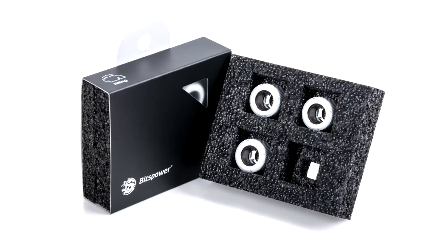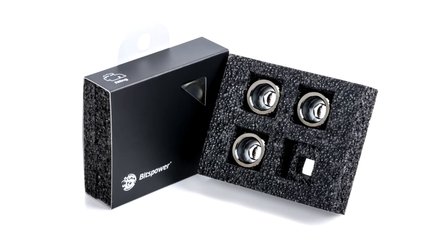Bitspower launches new range of ultra-secure multi-link fittings. Bitspower, one of the world's leading suppliers of water-cooling equipment for performance computers, has launched its new advanced multi-link series of fittings, featuring a new locking mechanism which makes for a highly secure fit, while also allowing for simpler assembly with hard tubes.